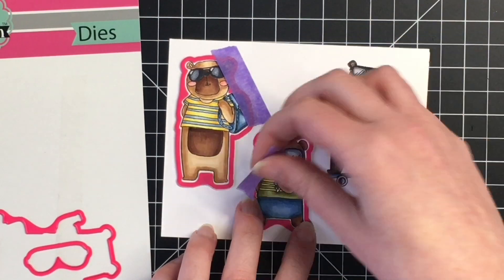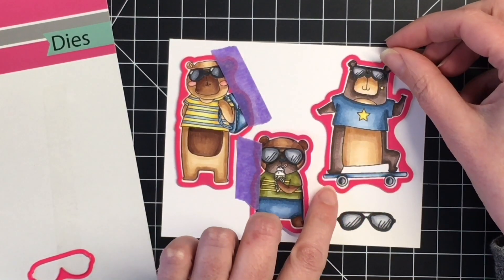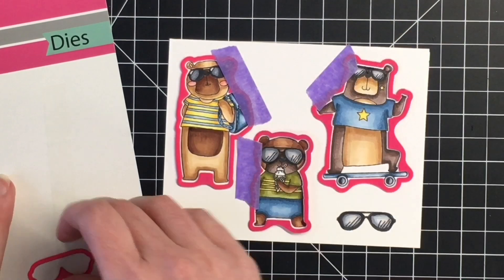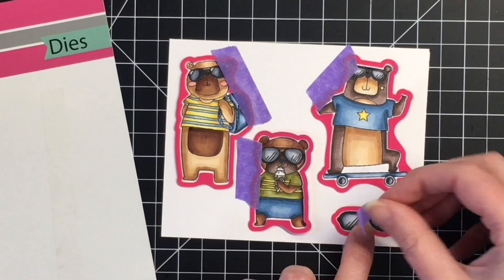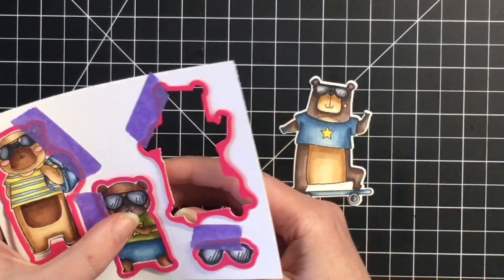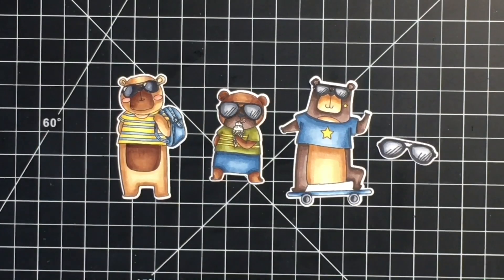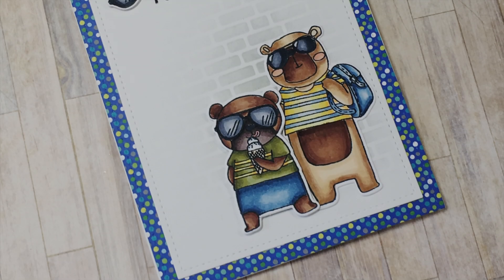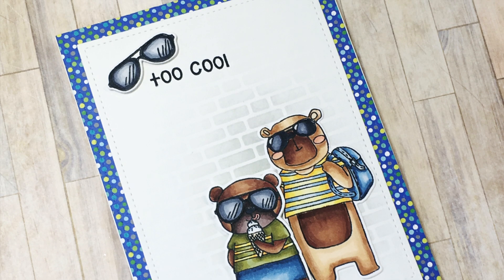I'm going to go ahead and use the dies. What I love about Pink and Main dies is that they already come cut, so you simply take them off the paper they come on and die cut them on whatever cutting machine you have. I have the Big Shot, so I've got these die cut. Now we're going to jump in to creating card number one.